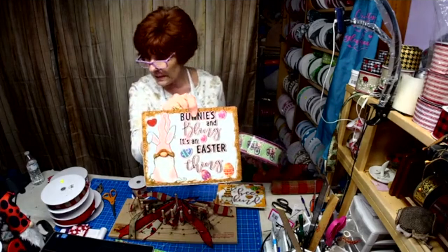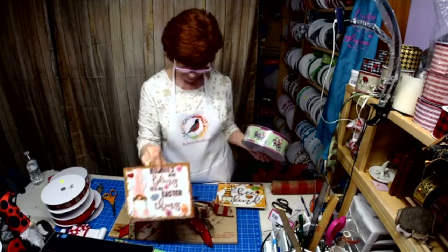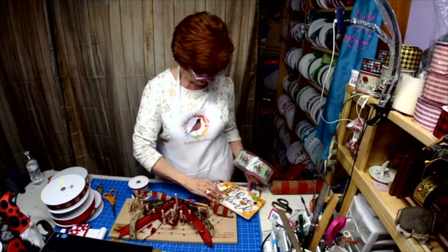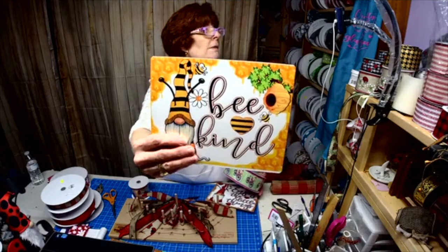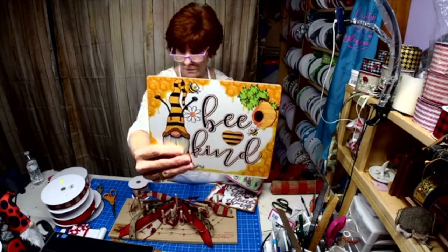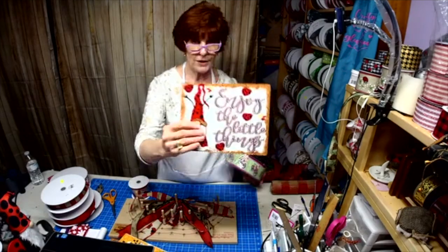'Bunnies and Bling, It's an Easter Thing.' Bee — 'Be Kind' — look at the detail: the dripping honey, the honeycomb, the little bees. 'Enjoy the Little Things.'